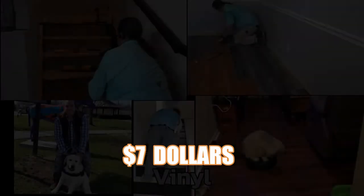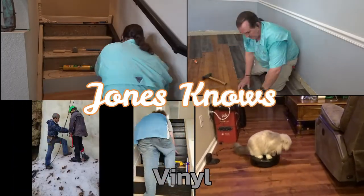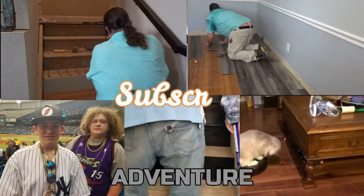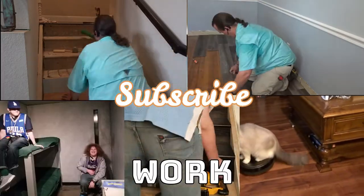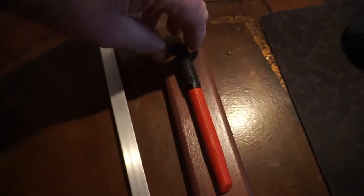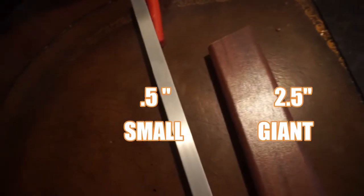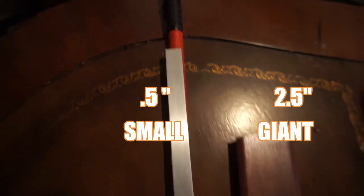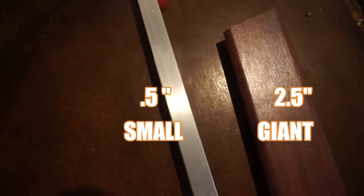Side-by-side, we have a traditional two-and-a-half-inch wide, big, giant, bulky molding next to my half-an-inch wide aluminum molding — a fraction of the size, and it looks good.